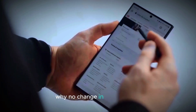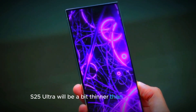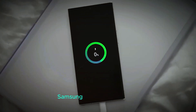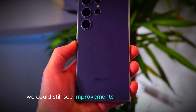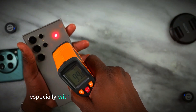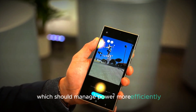Why no change in battery size? Well, the S25 Ultra will be a bit thinner than its predecessor. While the device itself is slightly taller and wider, Samsung has made it slimmer, and that leaves no extra room for a larger battery. However, even with the same size, we could still see improvements in battery efficiency thanks to software and hardware optimizations, especially with the Snapdragon 8 Gen 4 processor, which should manage power more efficiently.